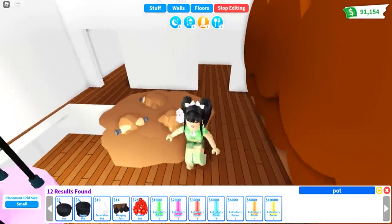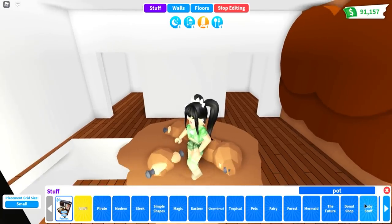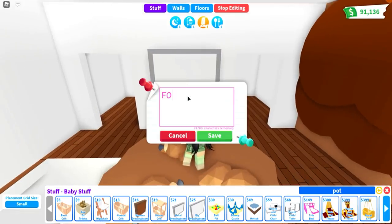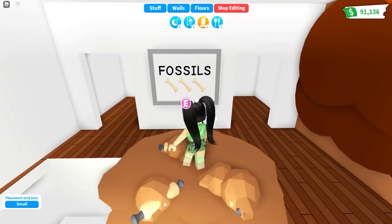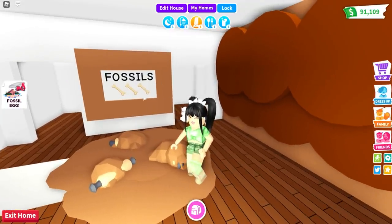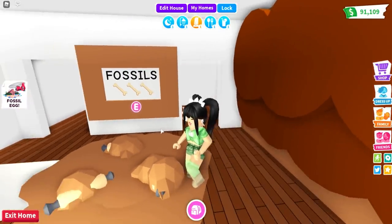Then delete the barrier. To make it so that people know what this is, go over and add the sign. Type 'fossils' and then add three bone emojis. Then cover the border with bricks, and there we have our little fossil dig site. This one is definitely easy peasy to do and I think it looks really cute in fossil homes.